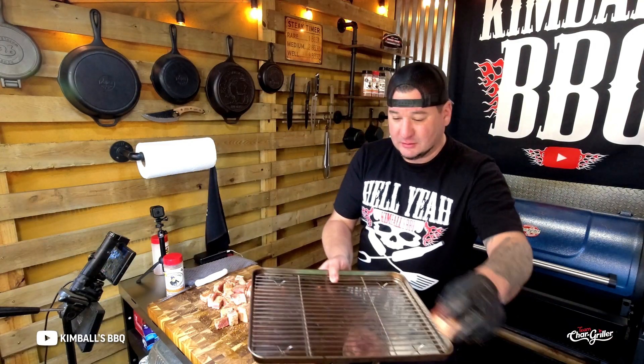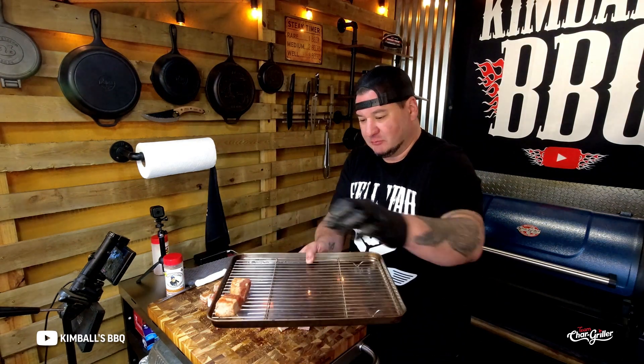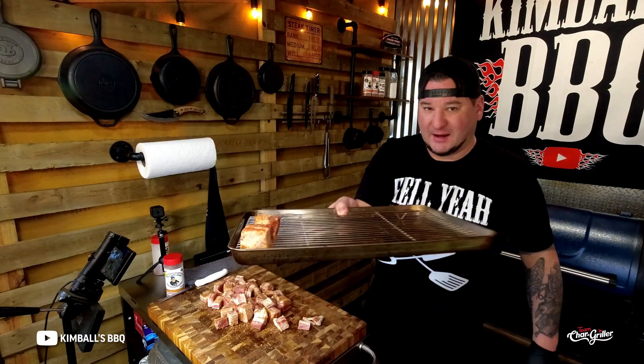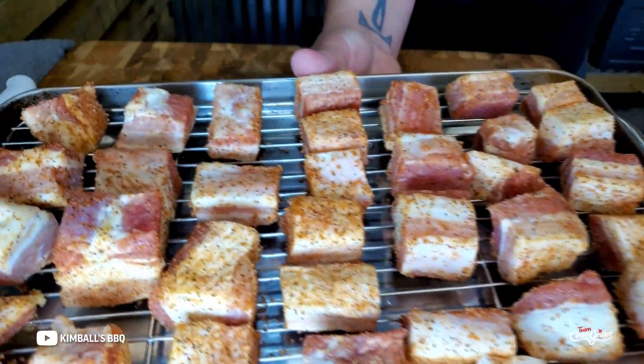Make sure they're not touching on your sheet — plop them just like that. Smoker's up to temp, 250 to 275. Put it in and you're gonna go for about two and a half to three hours. Pull them when you're about 190 to 200 internal — tops — pull them and then you get a sauce.